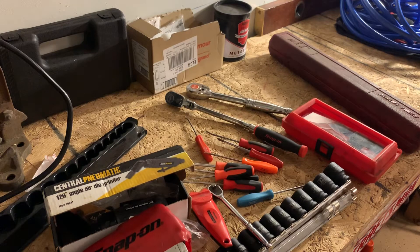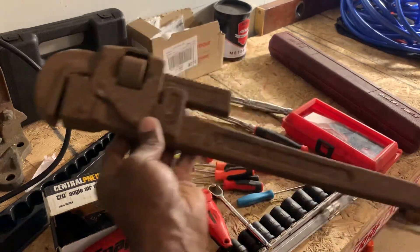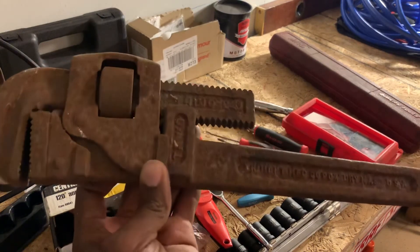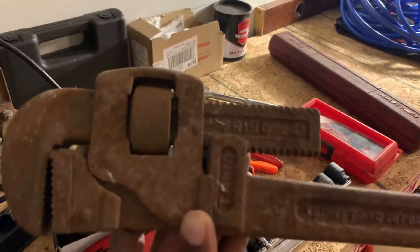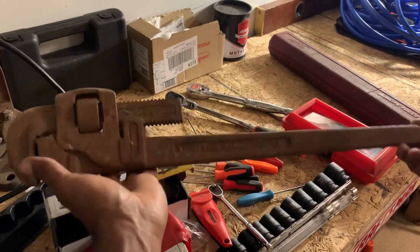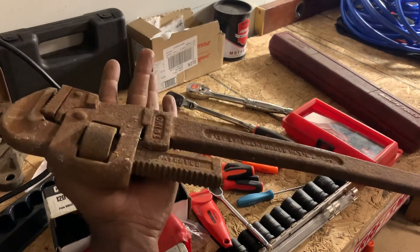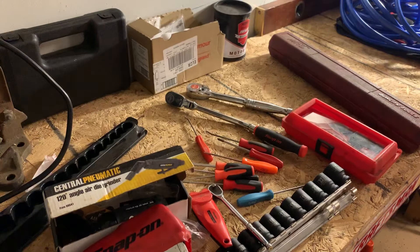We're also going to restore my Wilton vise. And one of my bigger projects, probably later in the year, is this big Tremo — we're going to completely restore it. It's huge but it works and everything is all there. So I've got a couple of good rusty projects laying around the shop that I think are going to be great content.